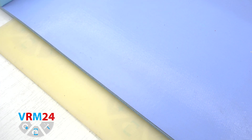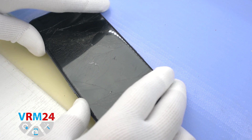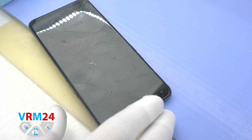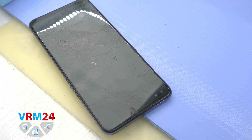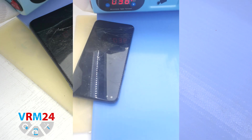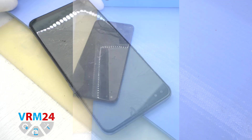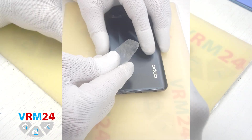Then we need to heat the surface of the back cover to a temperature of about 70°C or 158°F. For this we put our device on a heating mat. You can also use a hair dryer. As we can see the temperature is rising to the temperature we need, and after 5-7 minutes we can move on to unglue the back cover.